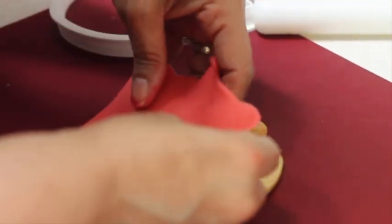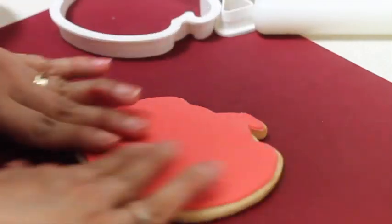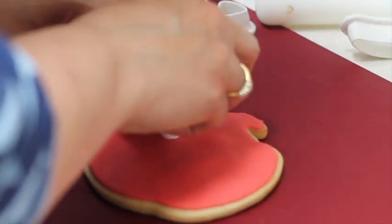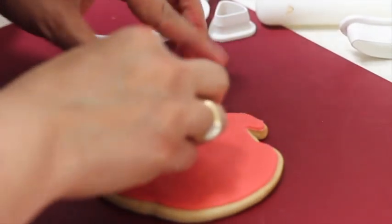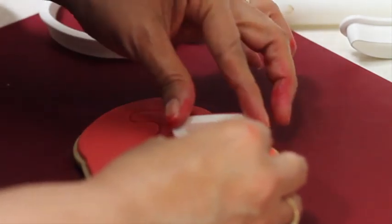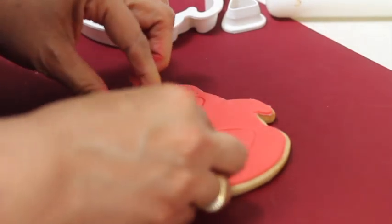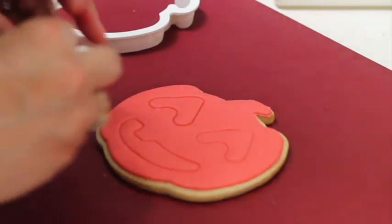I'm going to hold up the cookie and place the fondant on it to see if it's the right size — perfect. Now I am going to use the cutter to make the little face. I'm cutting the fondant very carefully over the cookie, so be very careful. Now I'm going to make the little mouth — try to push as hard as you can without breaking your cookie. This is a very cute and simple design, and I'll also show you a more intricate design.